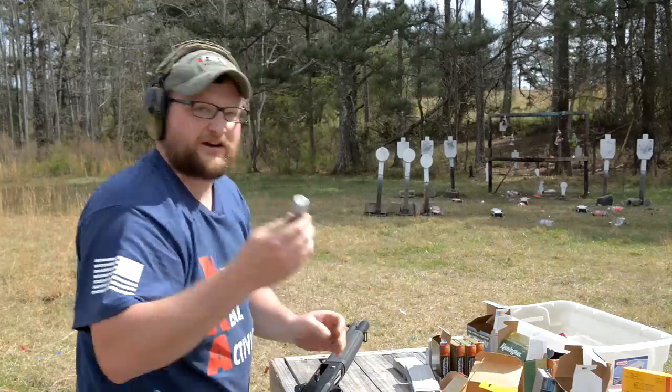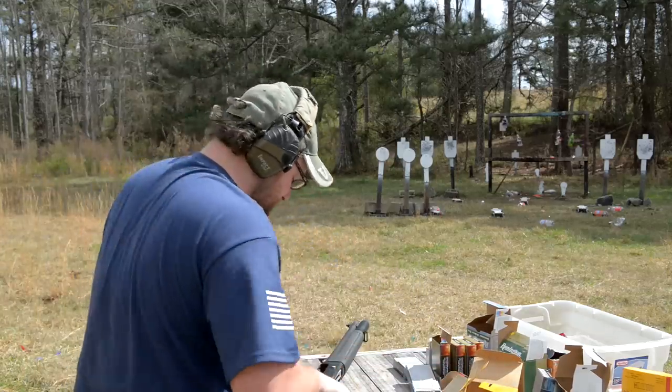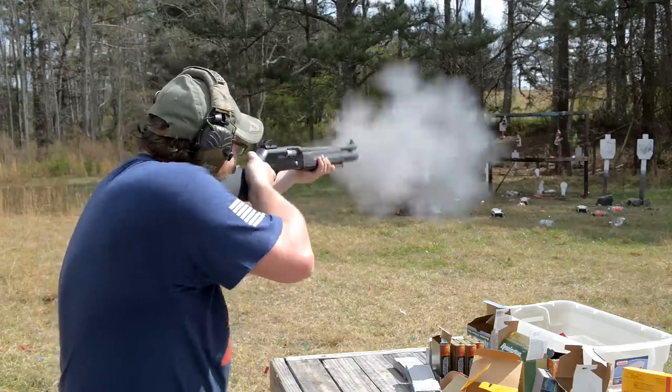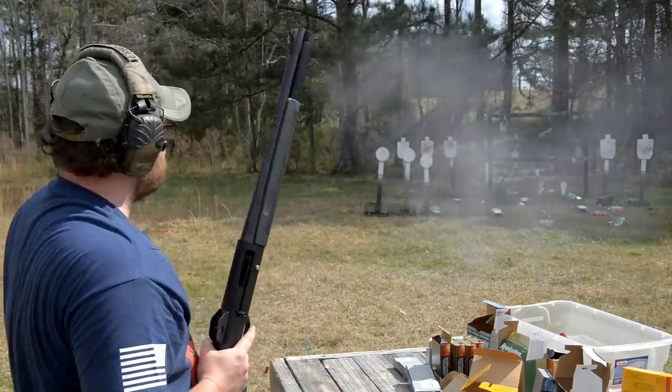I've got a Fiocchi 1,600 feet per second one-ounce right here. Here we go. Yeah. Good night. Sit down.